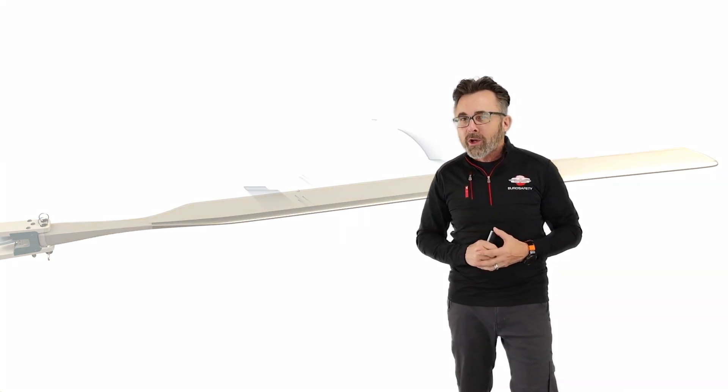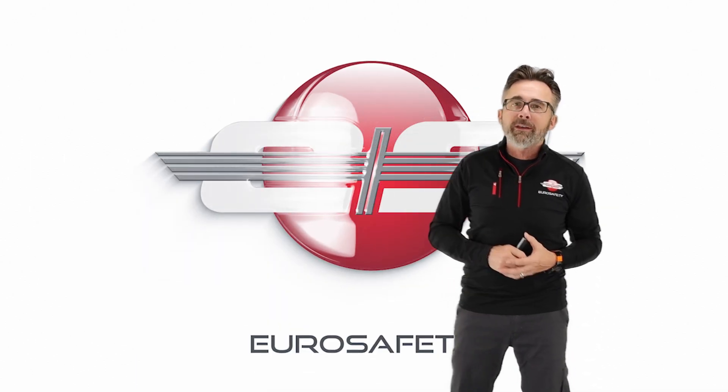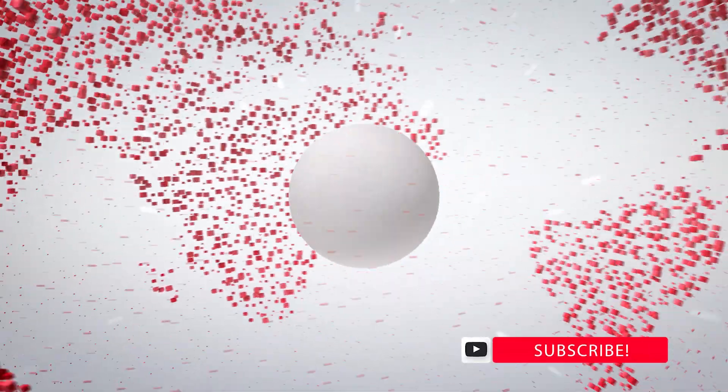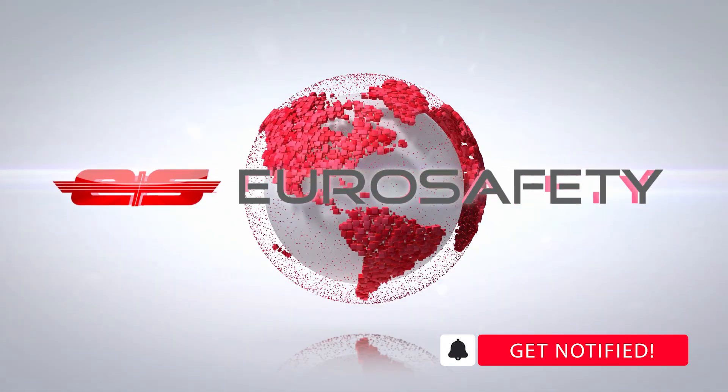So I hope that clears up any questions about the name or type of rotor system that you'd find on these helicopters, and we'll see you at the next Eurosafety tutorial.